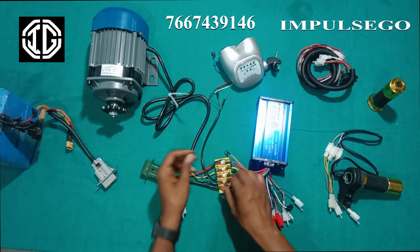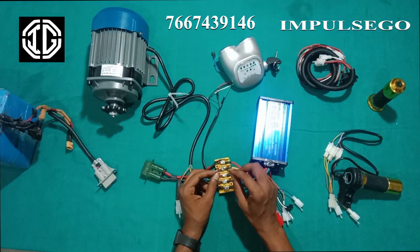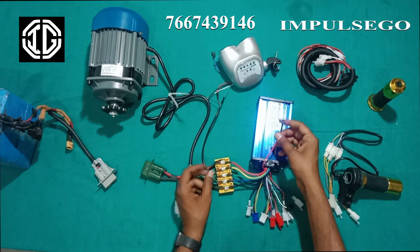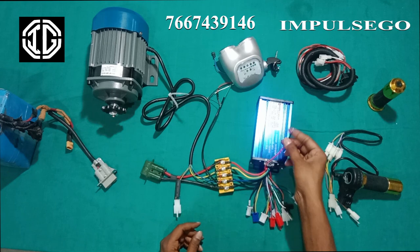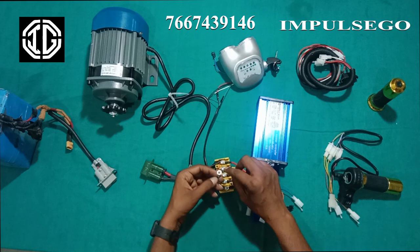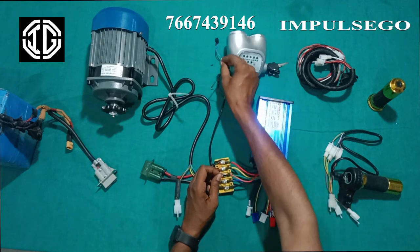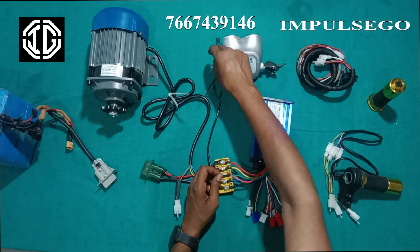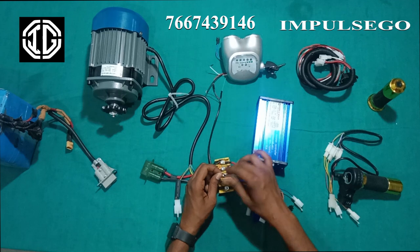Now we have one more wire which is in green color — this is the key wire. We have an orange color wire from the controller; we will connect this orange color wire with the key wire of green. We can also connect the white wire with the white wire. Both white and green are the positive wires of the key.